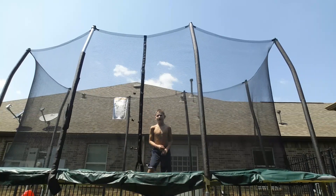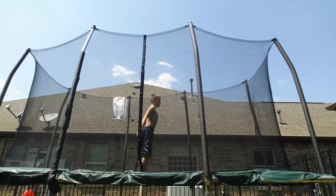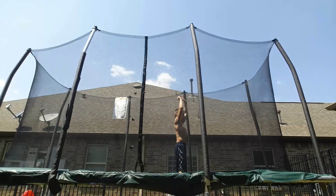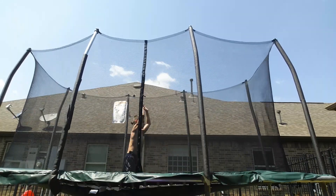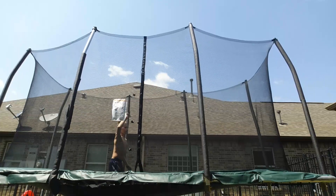Alright, the first thing you gotta learn is that you got to be able to jump up and tuck, like that. Jump up and tuck — do that about 50 times and after that you'll learn how to do this.